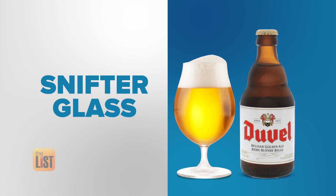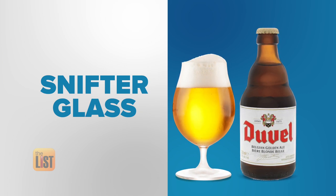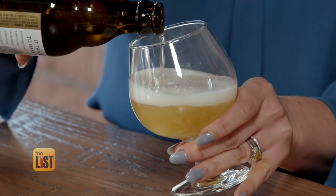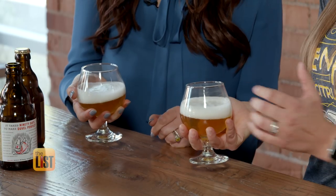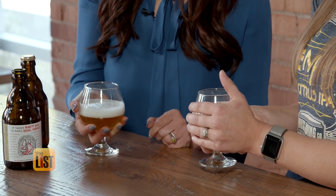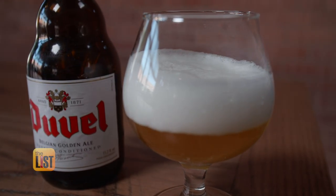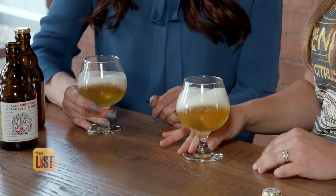Up next, a strong pale ale poured into a snifter glass. The snifter is going to open up the possibilities to pour it slower. The snifter shape adds a little warmth from your hands that brings out the flavors in this type of beer. Also, this vessel is smaller because it's meant for beers with high alcohol by volume, so give it a leisurely swirl, sip slow, and responsibly.